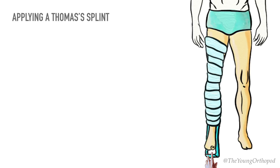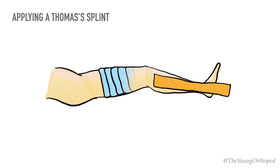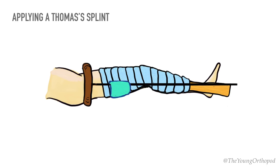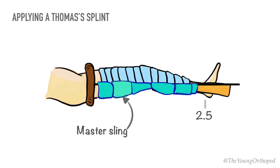The selected splint is gently pushed up the leg to the ischial tuberosity while giving constant traction. It should be possible to pass one finger under the ring around its complete circumference to avoid any pressure effects. The splint is applied with the master sling in position, and the other slings are then attached according to the contour of the limb. The distal sling must stand approximately two and a half inches above the heel to avoid pressure sores developing over the tendo Achilles.